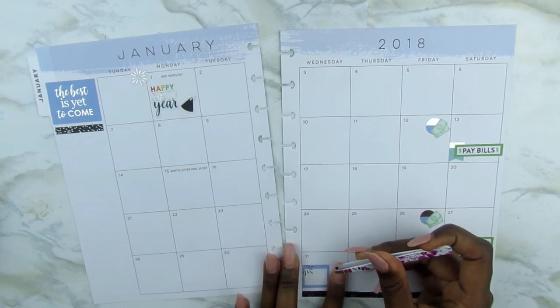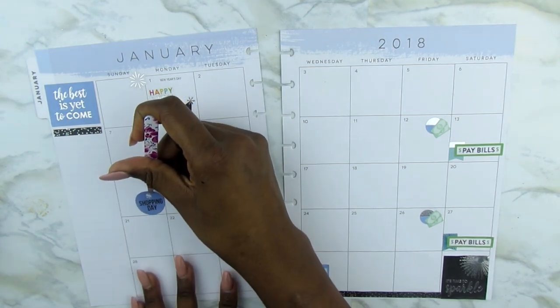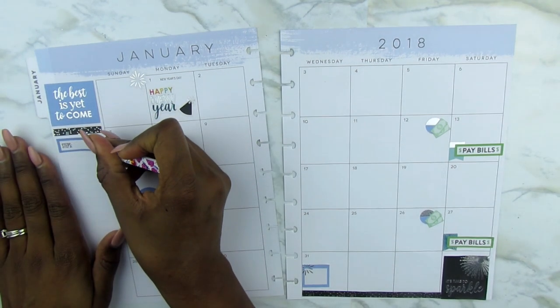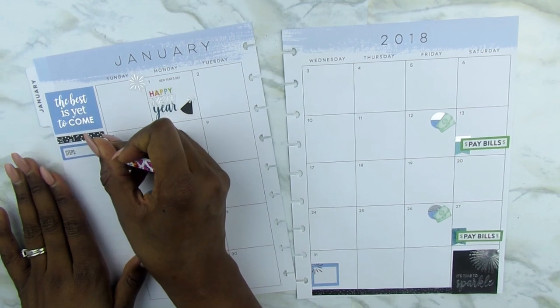The blue boxes on the 31st — I'm going to use that to write in where I'm going to review the finances for the month on the last day of the month. The second Sunday will be the shopping day for the month. So I'll denote that there with this shopping day sticker.